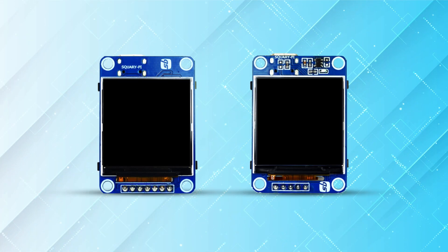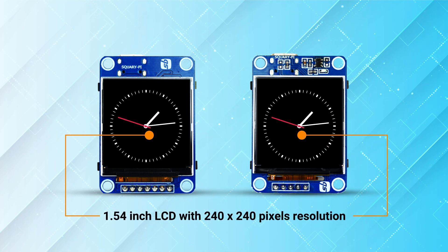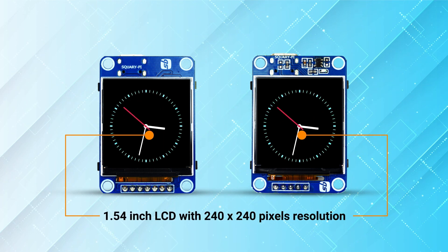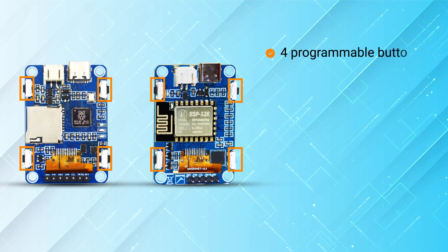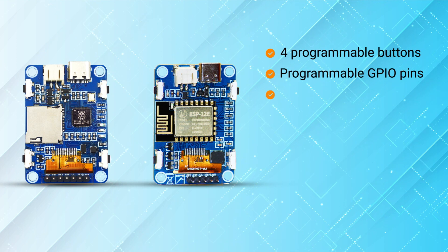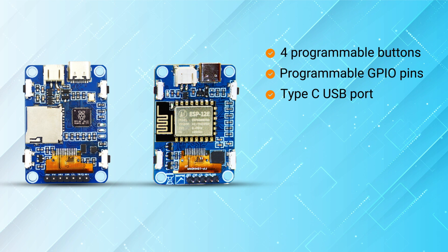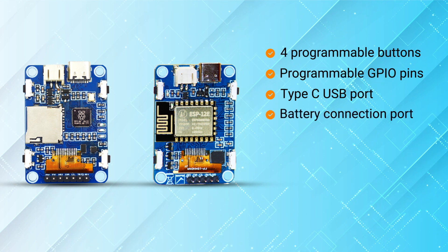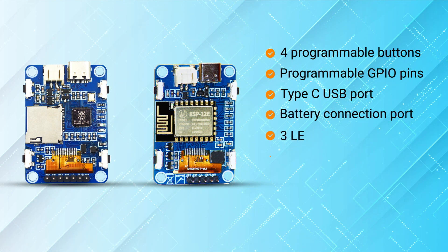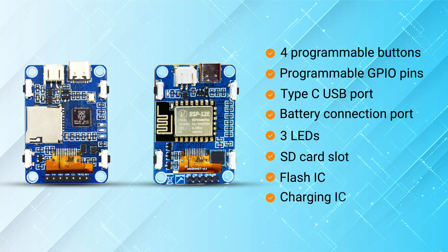Both variants are equipped with a large and bright 1.54-inch LCD with 240x240 pixel resolution. It also has four programmable buttons, programmable GPIO pins on the sides, a Type-C USB port to ensure lightning-fast communication, a lithium-ion battery connection port, three LEDs, a dedicated SD card slot, flash IC, and a charging IC.